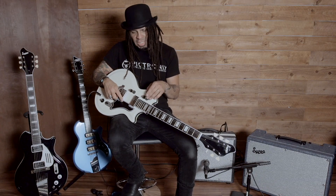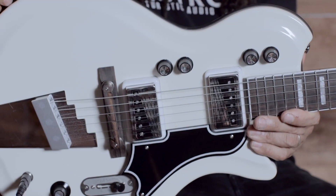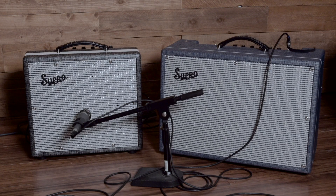It's got two pickups with a designated volume and tone for each pickup. An awesome rock and roll guitar, but not just that — also a very versatile instrument. I'm running it through the Supro Comet. The Comet's a great little amp for recording.